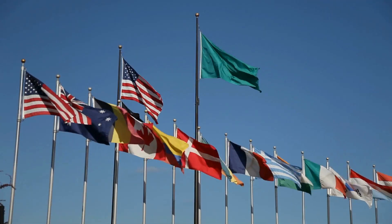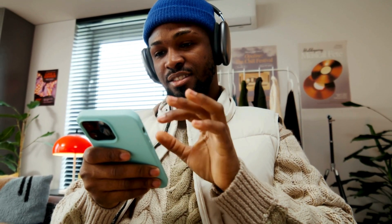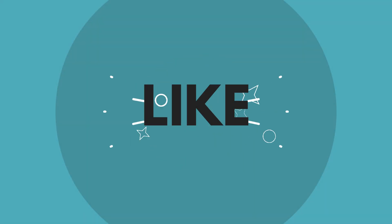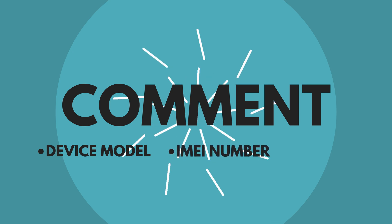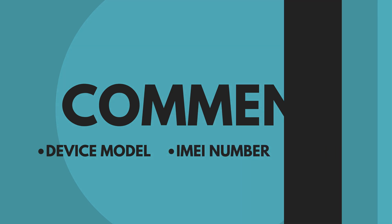Please note the unlock services we're discussing only work in first world countries. If you can't access these services or prefer not to use them, don't worry — we offer 250 unlocks every week for our viewers. To enter: like this video, subscribe to our channel, and comment your device model, IMEI number, and your country. You'll be automatically entered as soon as you complete these steps. That's all for now — see you in the next one.